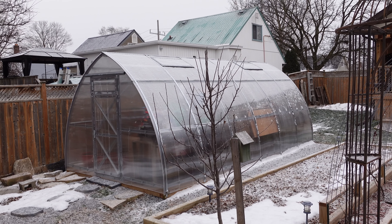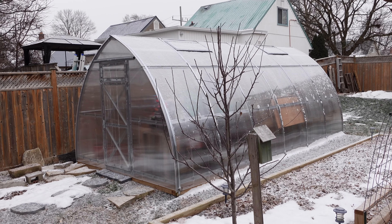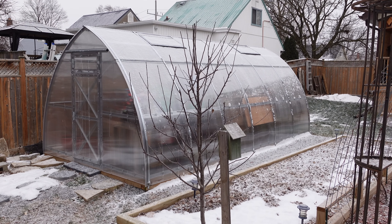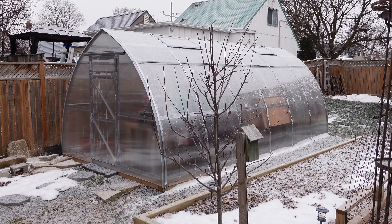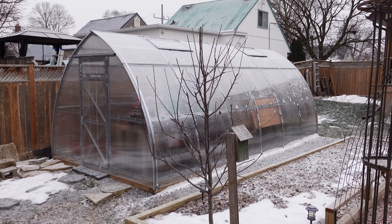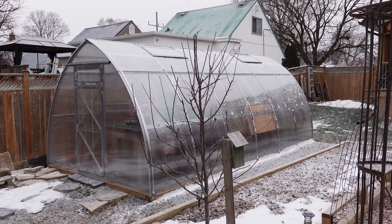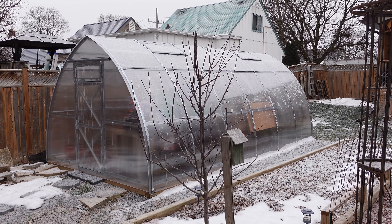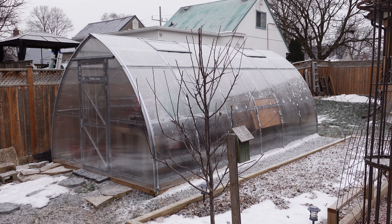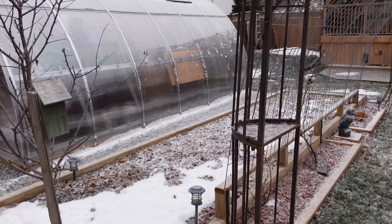Since we had several storms, one particular one caused power outages that lasted 11 days for hydro to recover. We had just planted seedlings into the ground and the wind ripped them right off — we had to go find them and replant them the next day. Many trees came down; I think the winds were like a hundred-something kilometers per hour.